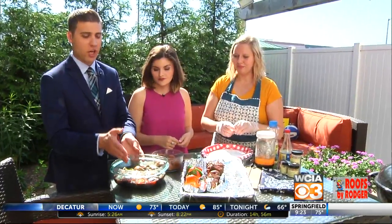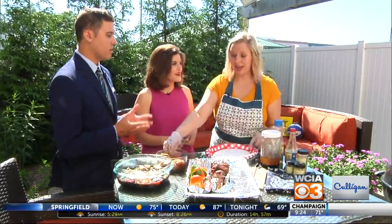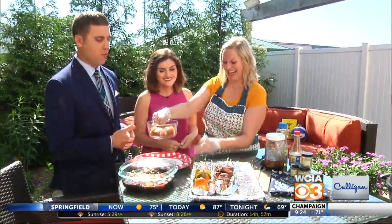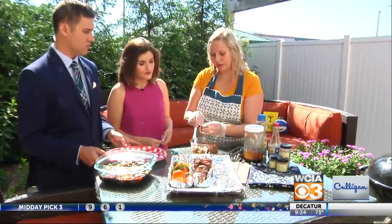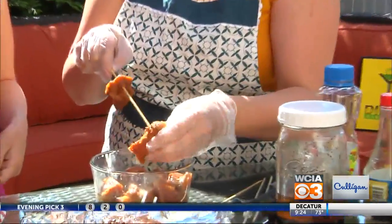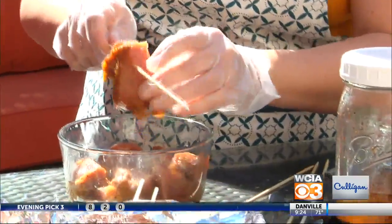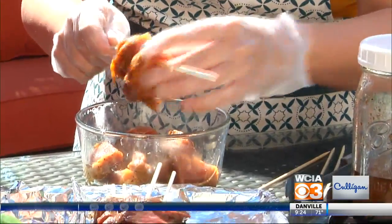So last night you got the marinade together, put all the vegetables in, they've been sitting overnight, and now they're here and they're ready to go. You take this out in the morning, in the afternoon, whenever you're ready. Then what you're gonna do is skewer the meat. Now I am using wooden bamboo skewers. I soaked them for about an hour so that they won't burn on the grill. You don't want those to burn — you most certainly don't.